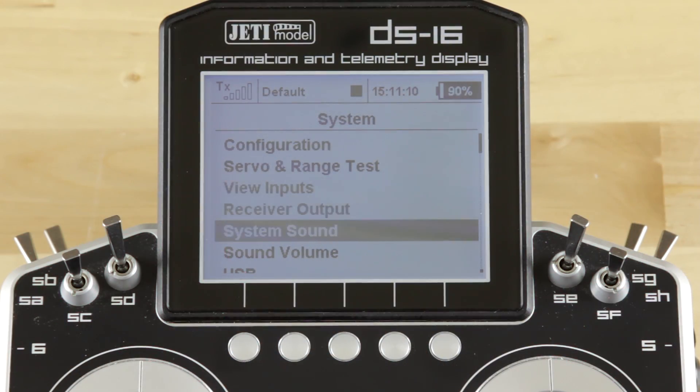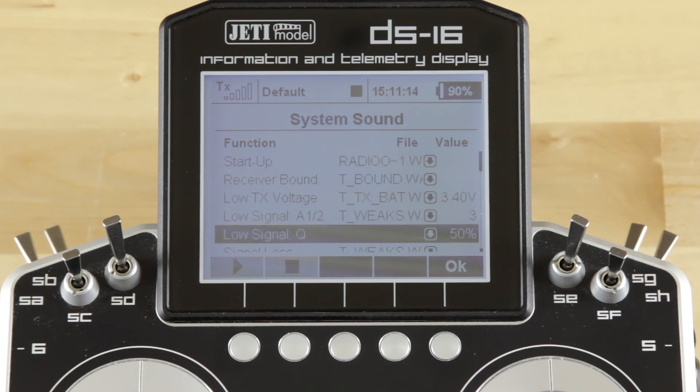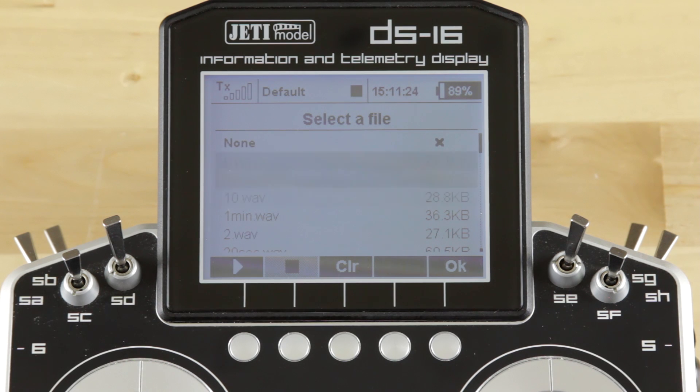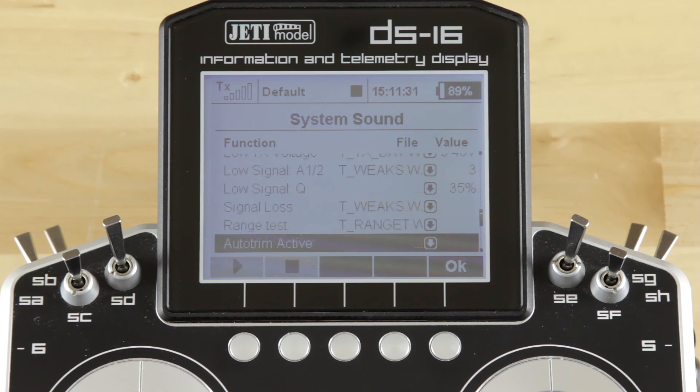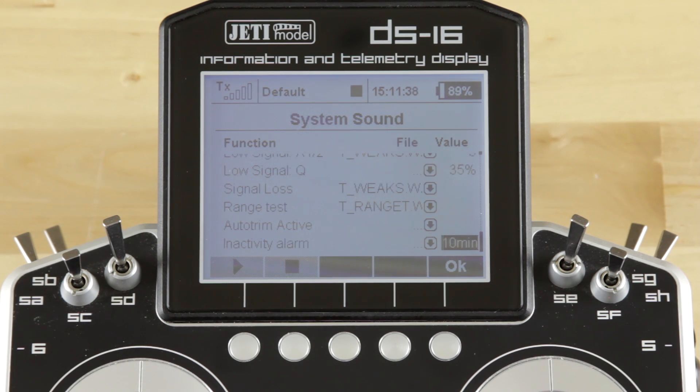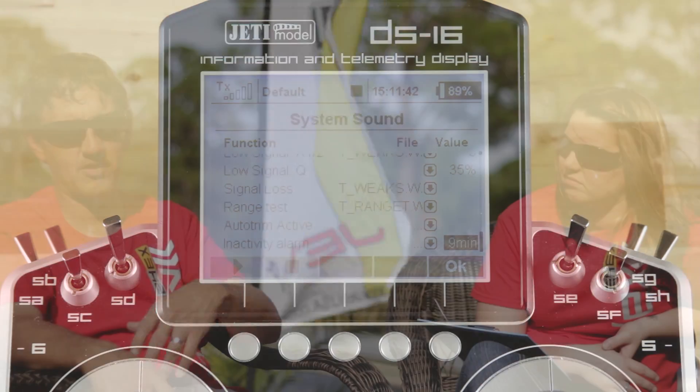There are new alarms: the inactivity alarm and the low Q alarm. Low Q was added to complement the low antenna or low signal strength warning. You can actually set the value — for example, set your low Q alarm at 40 percent as your threshold, set the alarm and the audio you want to hear, and it'll play that back to you. The inactivity alarm is something a lot of manufacturers had that a lot of customers, including myself, missed when we switched over to Jetty — something to tell us that we had forgotten to turn the transmitter off after shutting our model off. It's really nice to be able to set the radio down, walk away, start chatting, and have the thing buzz or beep or squawk with whatever audio you put on to tell you that you forgot to turn your radio off. That'll save a lot of battery.